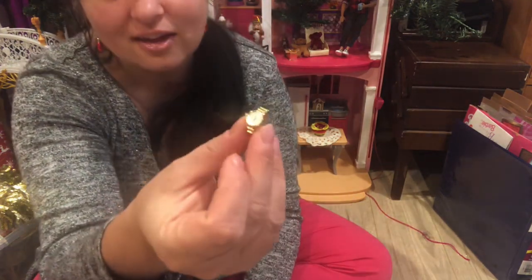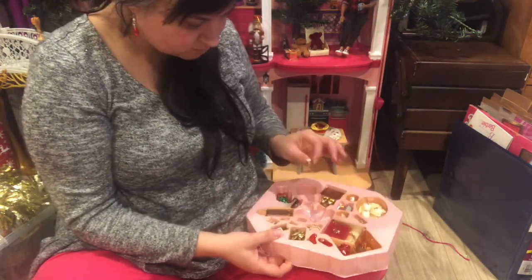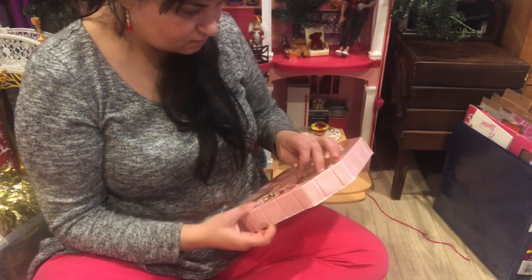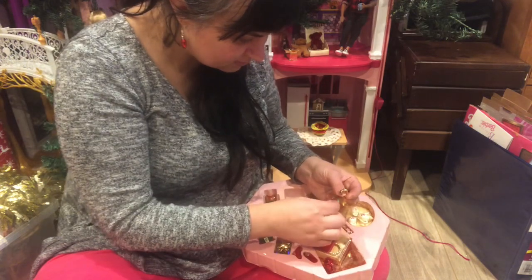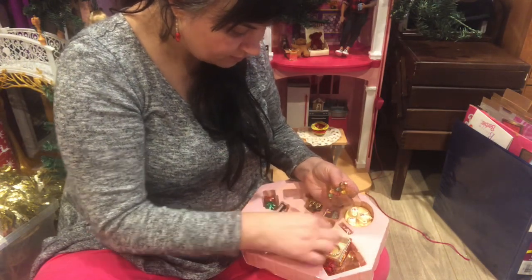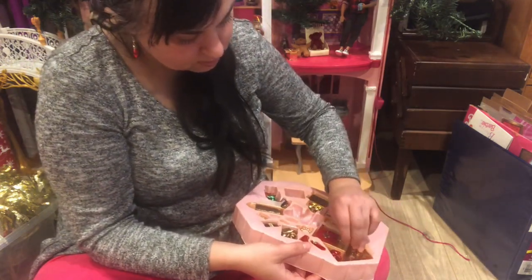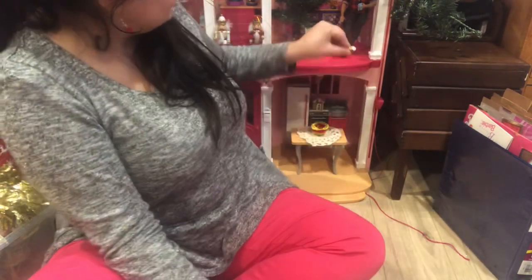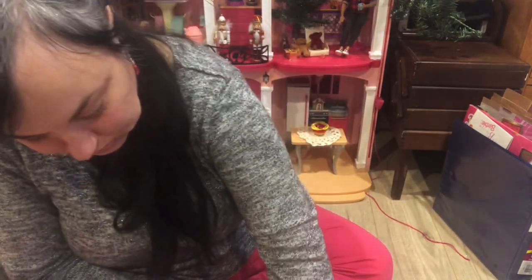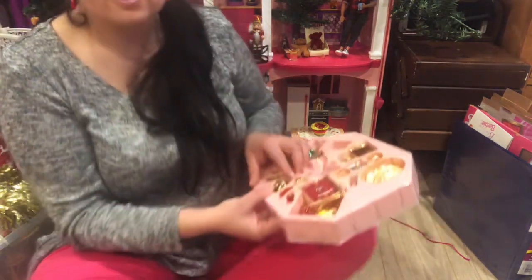There's a watch for Ken — that is cute, it's hard plastic. I'm not sure what these other little pieces are. Here's the watch; I'm going to put this up here so I don't lose it. I'm surprised they didn't come with more — oh, gift boxes! Those are neat little gift boxes.